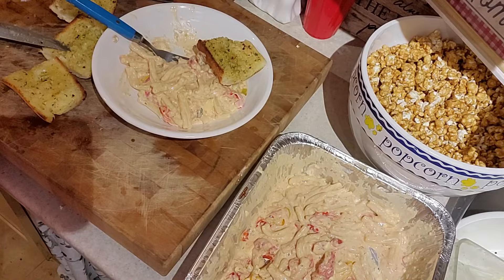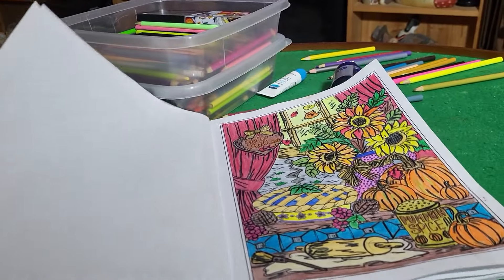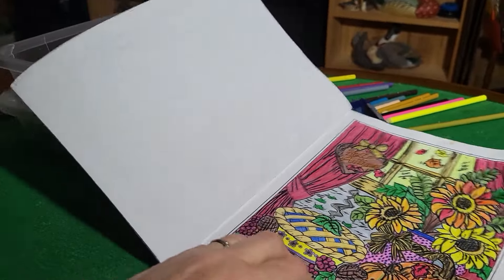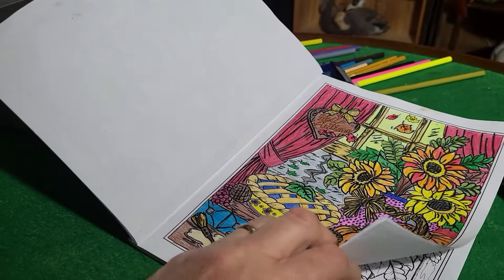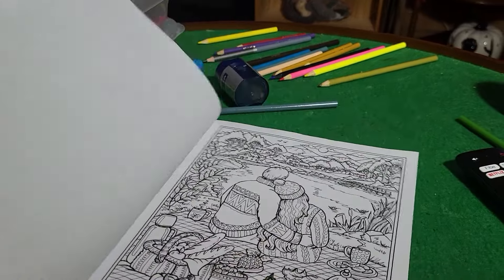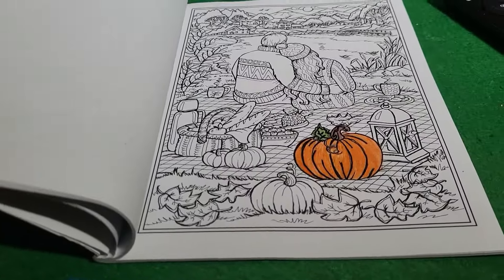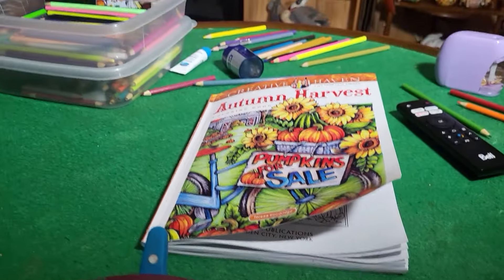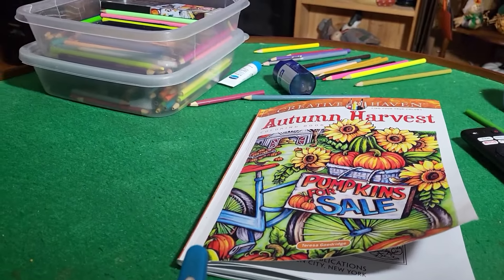Good night everyone! This is what I colored today and now I'm working on this one. I'm going to have some popcorn and color — okay, you!